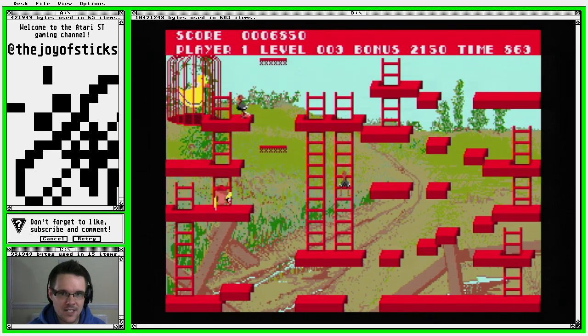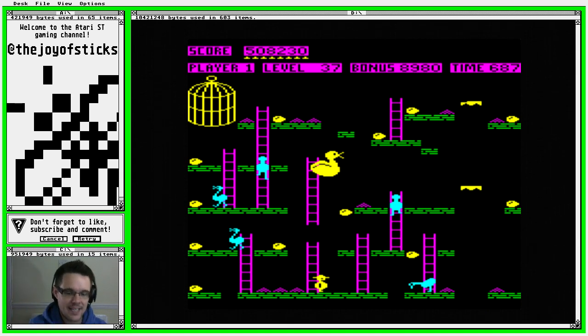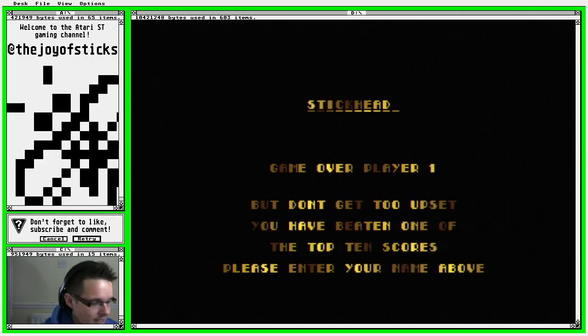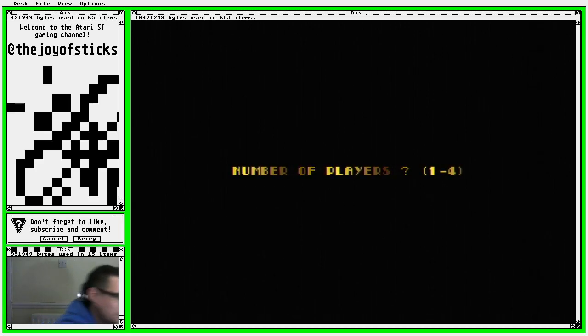I might see if I can grab a screenshot of the Acorn version so you can see what the original looked like if you're not familiar with it. I understand they couldn't produce a really visually accurate game because people just wouldn't buy it — they'd just laugh it off, even in 1988, which is obviously early on in the ST's life. Let's give it another go.